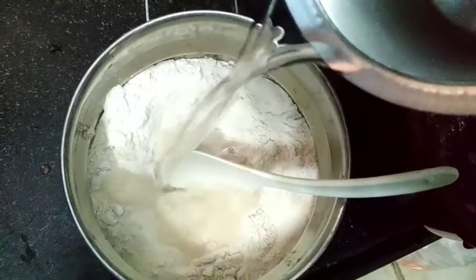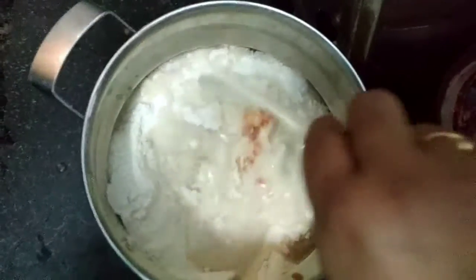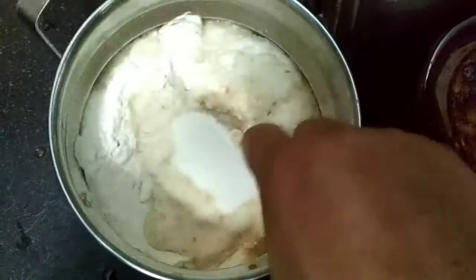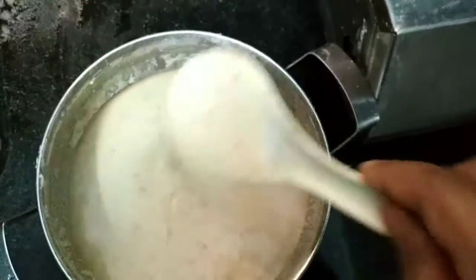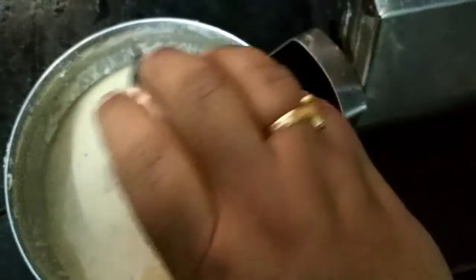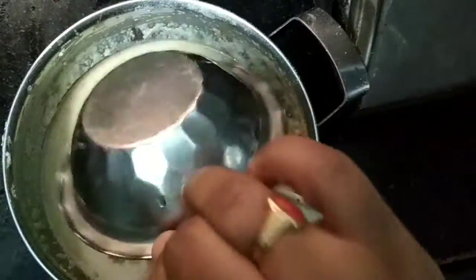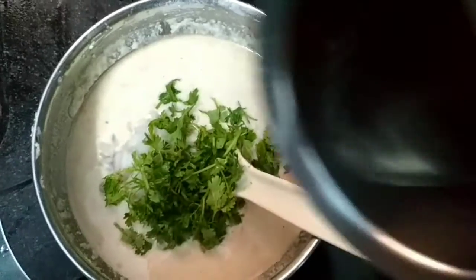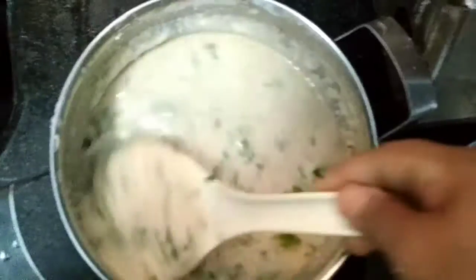Add water little by little and mix it well. Keep mixing until it comes together nicely. Take a spoon and mix it in. Mix well, keep mixing for about half an hour. Let it rest. After half an hour, it should be ready. Add a little pinch and mix in coriander. Mix it well and add a little water. This is all prepared very nicely.